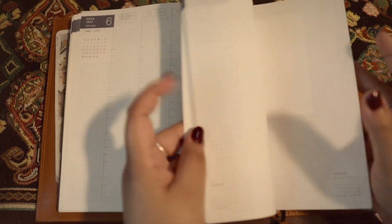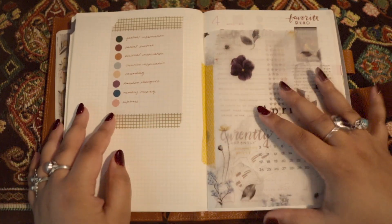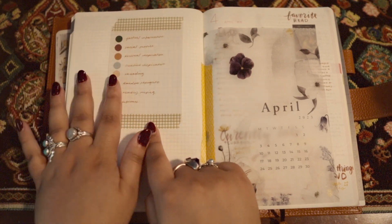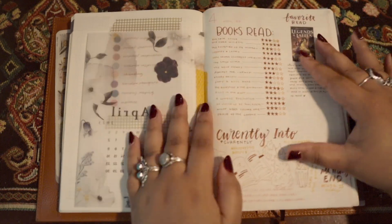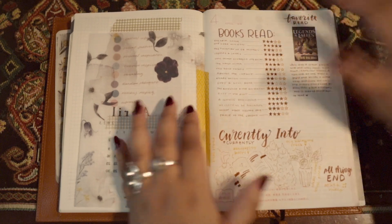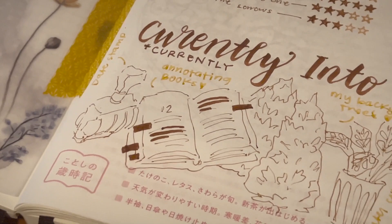Let's go to the bread and butter of this planner, which is my dailies and my commonplace booking. I do use this dot index system to keep track of the type of information. I have more Sterling Ink pages so I use their calendar. For the calendar page I put all of the books that I read that month, my favorite book, and then I started putting these currently-into doodles and notes.